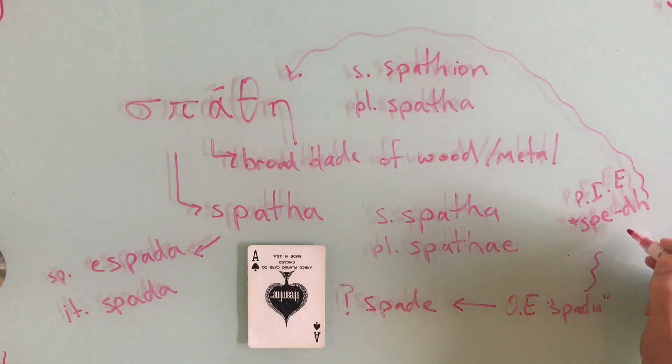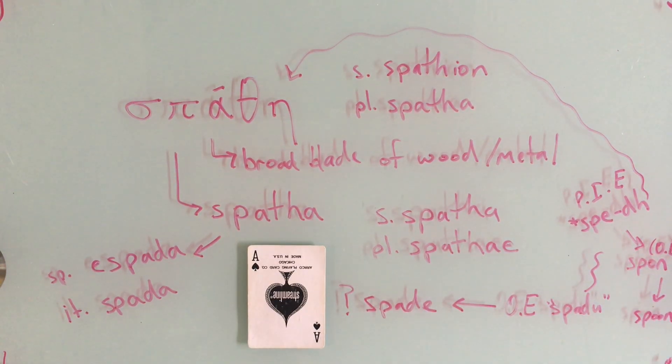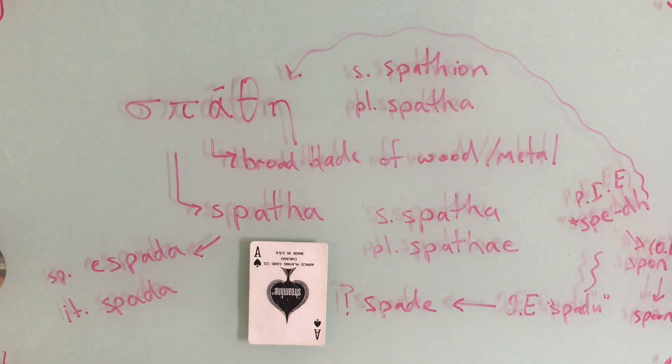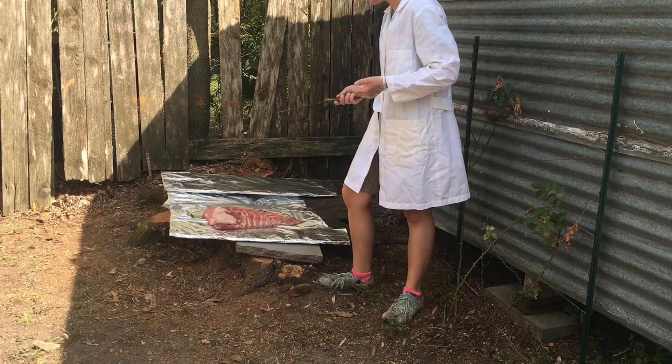Spatulas aren't even the only kitchen utensil from this root. The Old English spoon traces to spadge, and that's where we get our word spoon. There's one more connection between spades and swords: if you're familiar with Italian and Spanish playing cards, you'll recognize swords as the equivalent suit to spades.